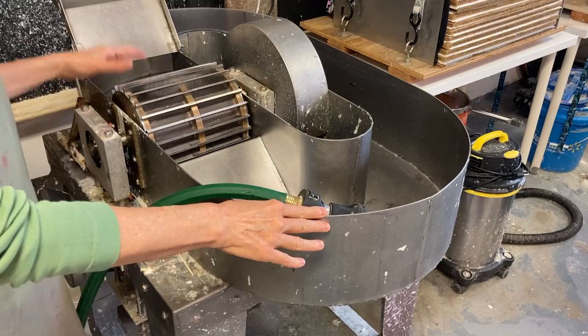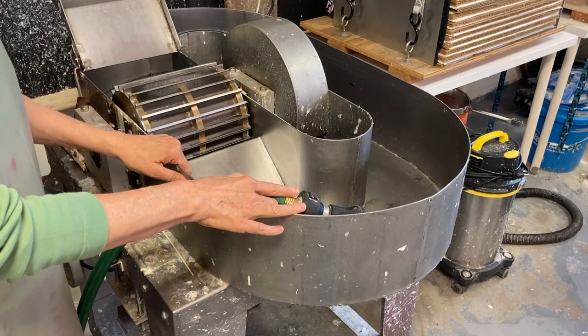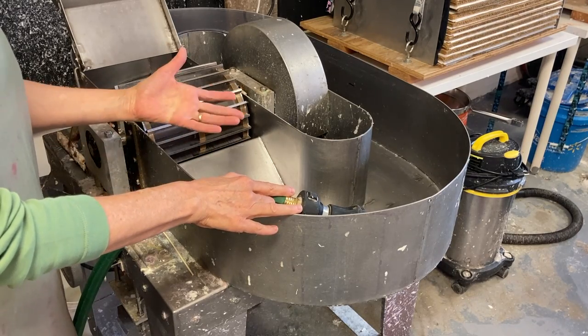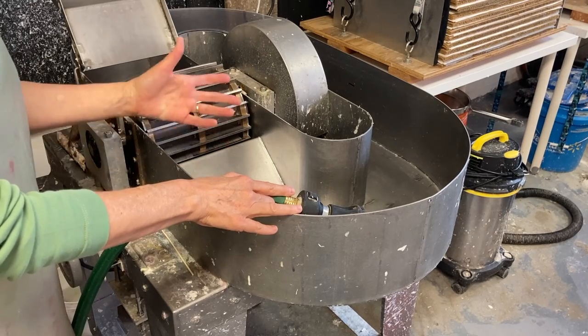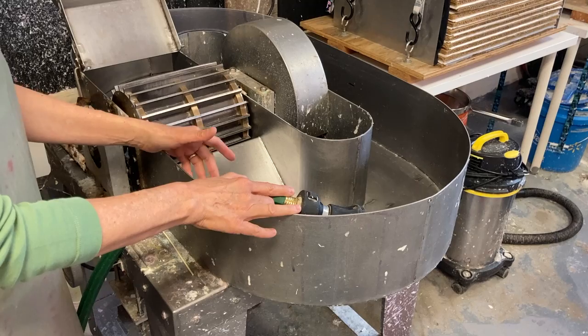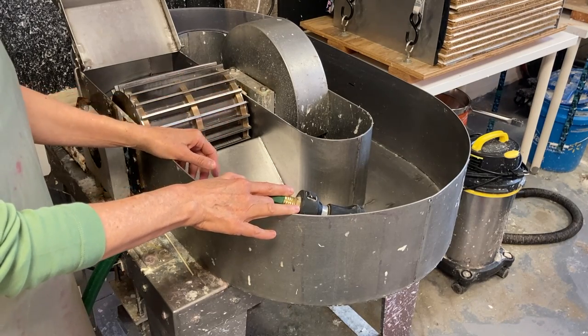This is my David Reyna beater, made by David Reyna in New York City. He still makes beaters today and it's called a Hollander beater. This is the tool that was developed in Holland in the 1600s to beat rag pulps when they were first making paper by hand in Italy and Spain and all over Europe.